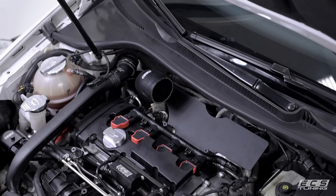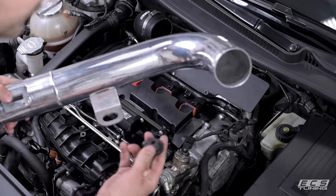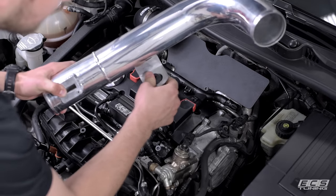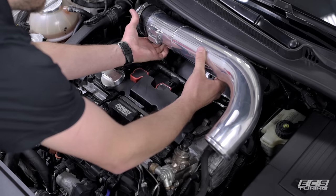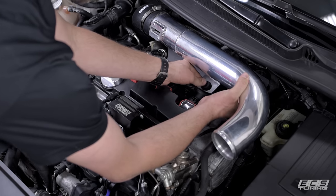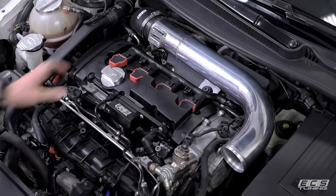Next we're ready to install the upper intake pipe. Grab a 70 to 90 millimeter hose clamp and throw it on the turbo inlet pipe. You'll notice your new intake came with two grommets, which look very similar to the ones from your engine cover. Take one and stick it through the tab on the upper pipe, make sure it seats fully, and that'll mount on the right post that your engine cover used. Stick the tube into the turbo inlet pipe, taking care to align that grommet with the post — there's a little room for movement in the tab so you can get it just right. Pop it down, no problem.